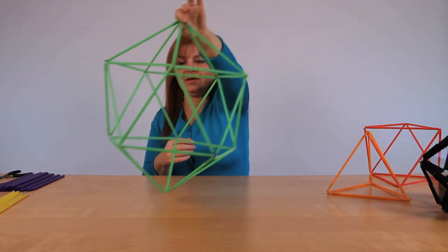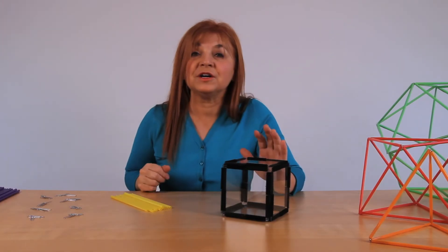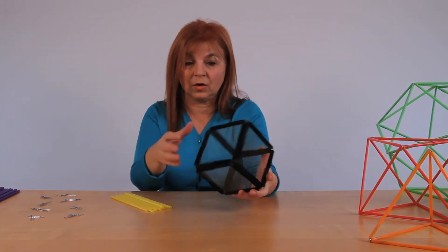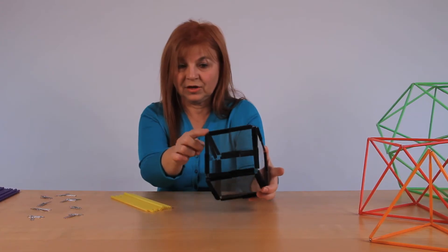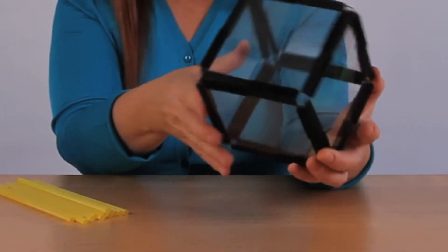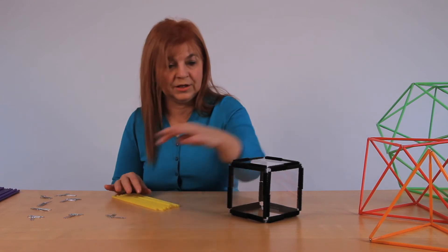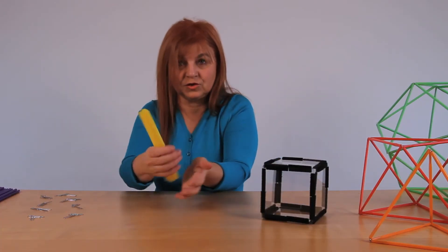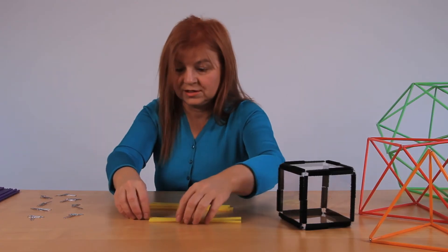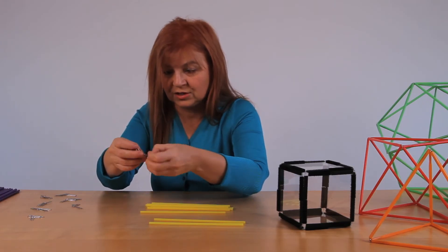We could hang them on the wall and have Christmas decorations — actually all three of them. We've done the three first platonic solids, the ones made out of triangles. Now we will proceed to make the fourth one, which is made out of squares: the cube. We have three squares coming to each vertex, so we need junctions with three paper clips in each junction. We will need eight of those and twelve straws.